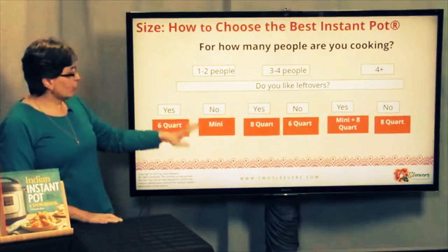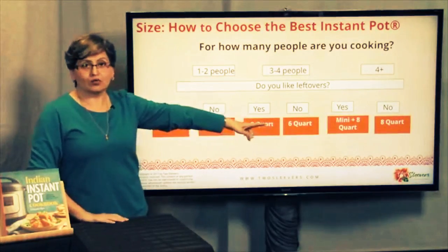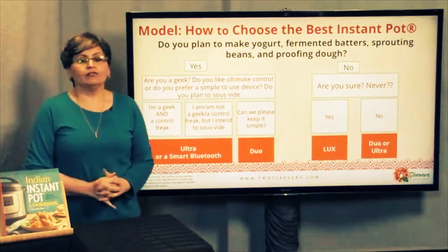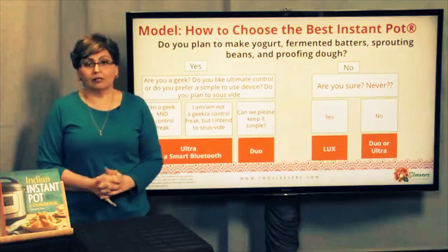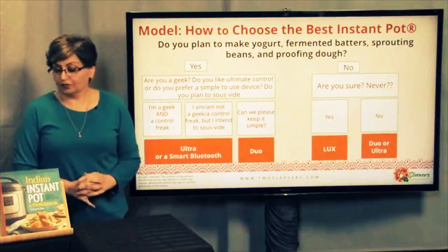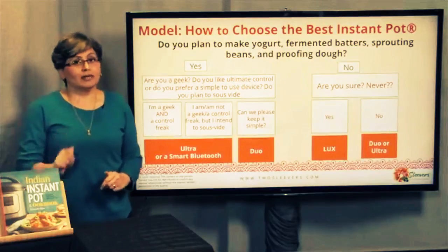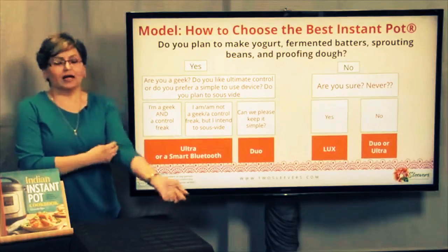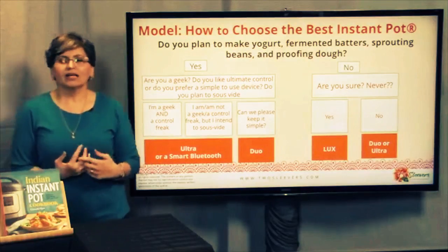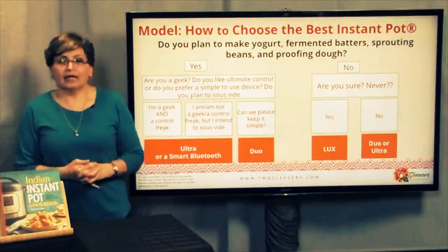Now let's say I've chosen a six quart. Once I have that decision made, I can go down and say: what functionality do I need from my Instant Pot? The first question to ask yourself is: do you plan to make yogurt, fermented batters, sprouting beans, and proofing dough? Because the yogurt button does a lot more than yogurt. I've sprouted beans in there. If you're vegan or into whole foods, it's a nice option. It's not foolproof, but it's better than not having one, and people do proof dough in it.